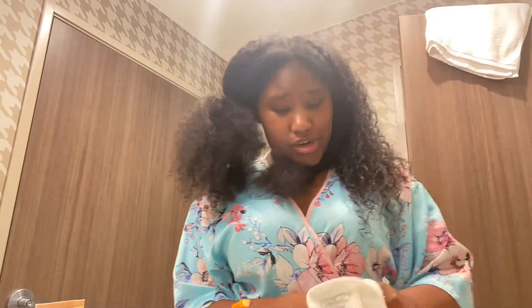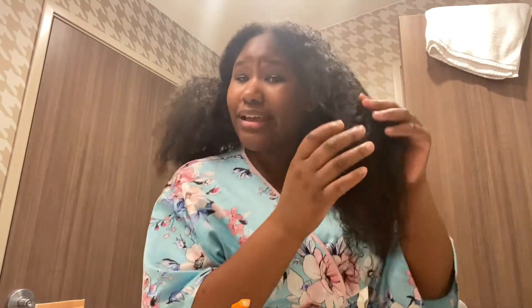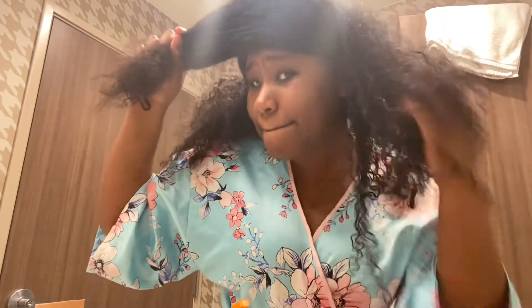It made my curls frizz up and it kind of just looked like a big poofy mess after I diffused it, instead of looking like defined curls. I didn't like that, so I just let it air dry — and when I let it air dry it actually stays the way it's supposed to.